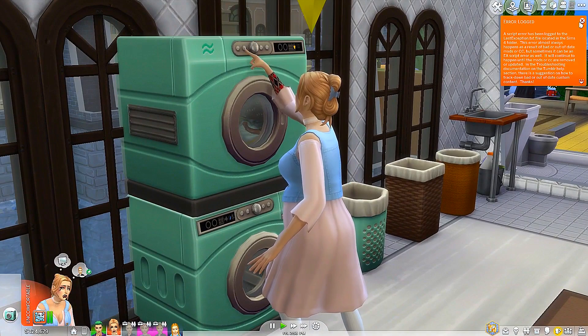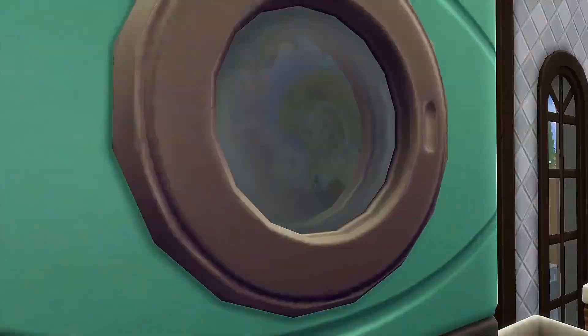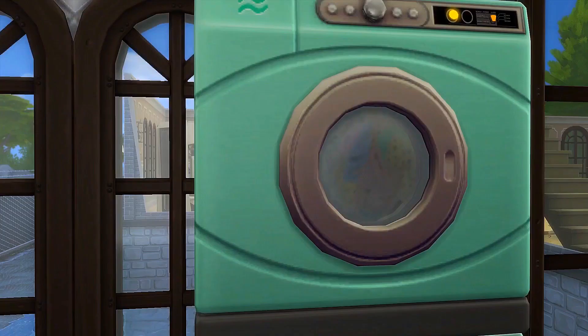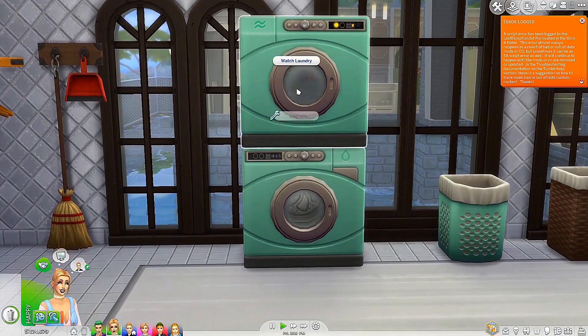This is what it's like to be in a dryer — it kind of looks like fog in there. That's going to take a little bit of a while. Let's go ahead and wash our laundry because that's what I've always wanted to do with my life — the most exciting thing in the world. She's thinking about cupcakes. You need to go ahead and do your homework! Joker's responsibility is going up.